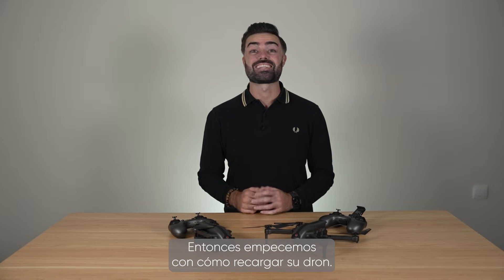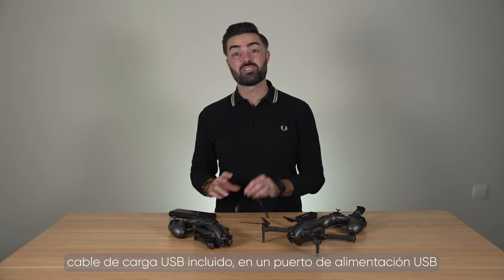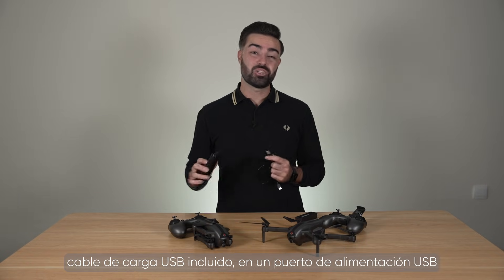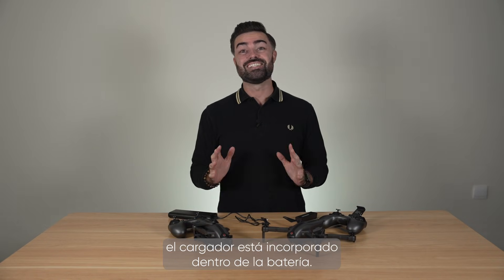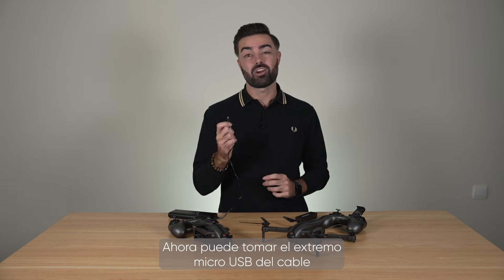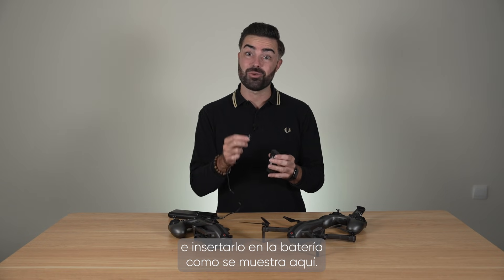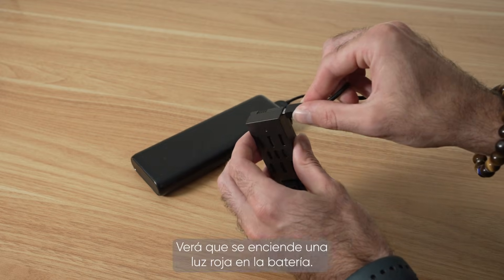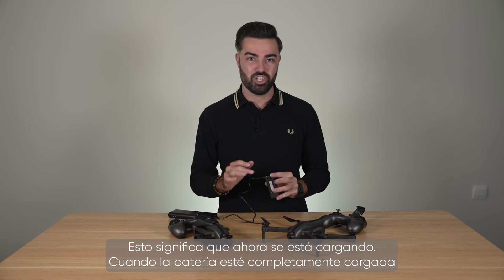So let's get started with charging your drone. To charge your battery you first have to plug the provided USB charging cable into a USB power port. With the HD video drone the charger is neatly built into the battery. You can now take the micro USB side of the cable and insert it into the battery as shown here. You will see a red light illuminate on the battery, which means that it is now taking a charge.